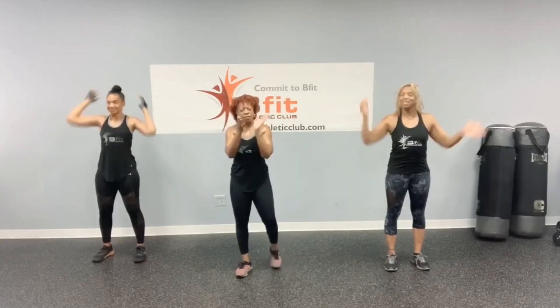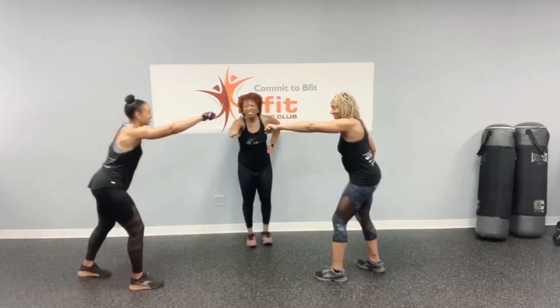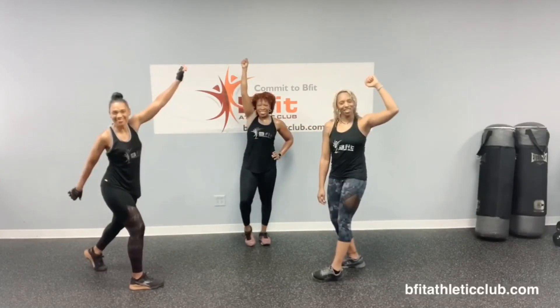Alright, great job! What do we do? Commit to be fit on three — y'all ready? Yeah! One, two, three — commit to be fit! Woo!